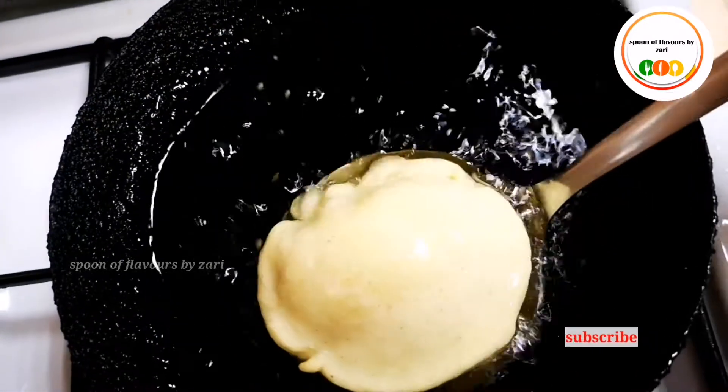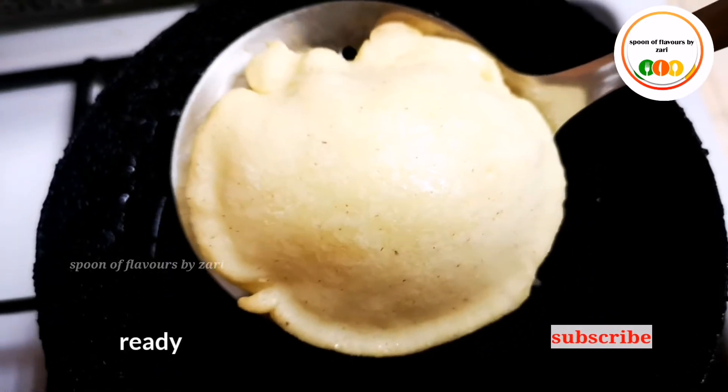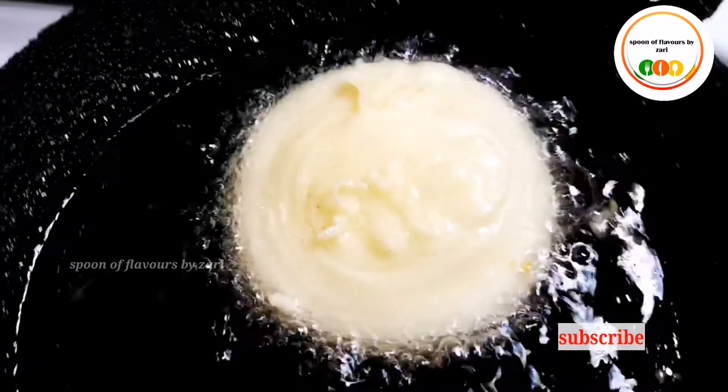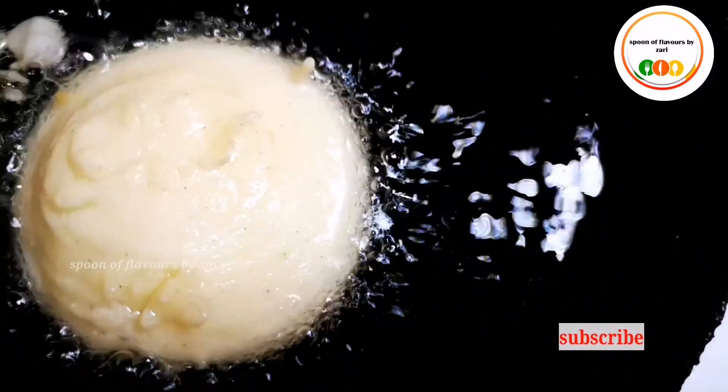Now we need this tray to fry them. This is ready for a large amount of chicken and mayo — this is why we are going to enjoy it.